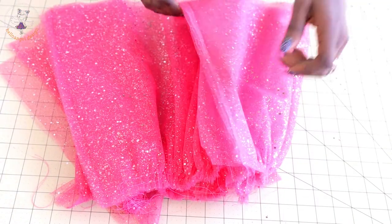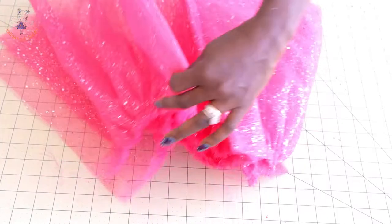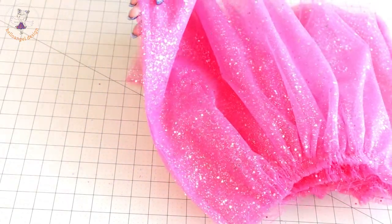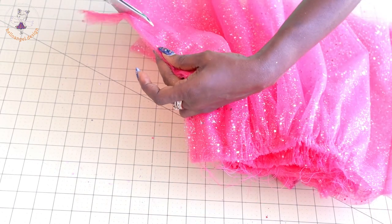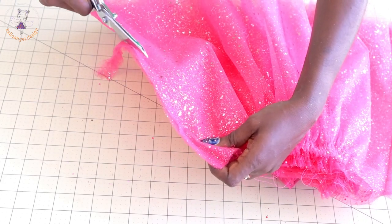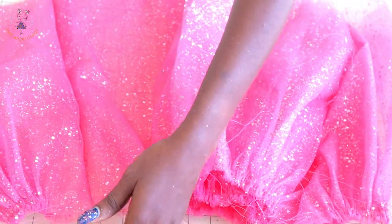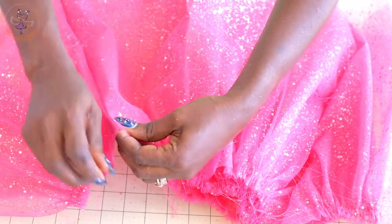I have stitched both side seams of the tulle fabric together. Next, open your tulle fabric, pick your scissors, and trim out the excess seam allowance very close to your stitch thread — be careful not to cut the stitch thread. Trim all the way down and repeat on the other side seam. Then open your skirt and fold it over, pushing the seam inside.